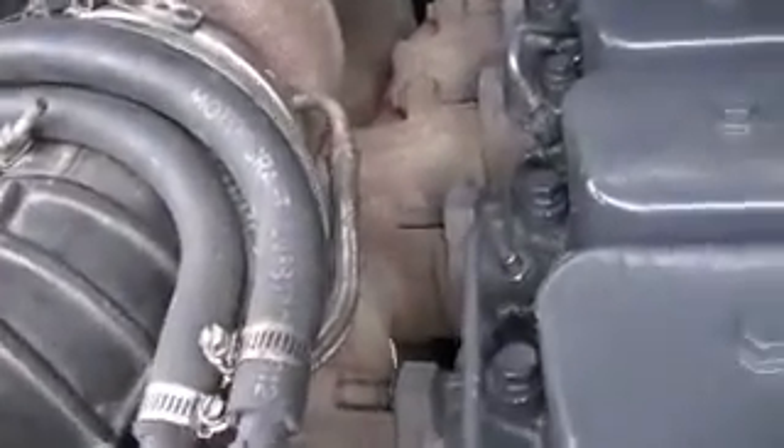We used the Ford starter solenoid to operate the Dodge starter — real simple, like it's supposed to work. There are no firewall clearance issues because we set the engine further forward and utilize electric fans rather than the mechanical fan. I had to flip the exhaust manifold upside down to get the turbo clear of the AC box.